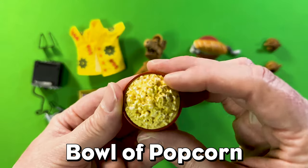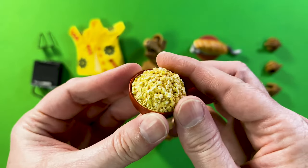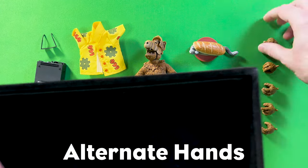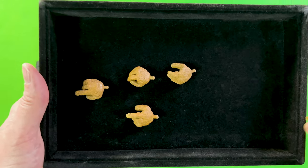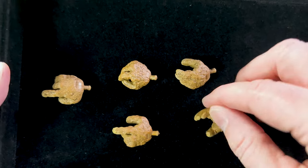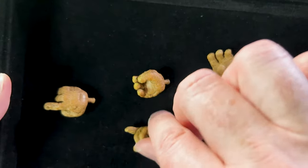He's got a nice bowl of popcorn that's really nicely detailed — I can almost smell the butter coming off of it. And then there's also a slew of hands: lots of pointing hands, open hands, great for gripping and all sorts of poses. You get a lot of great variety, so you're going to have a lot of fun with these poses.